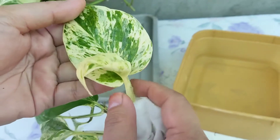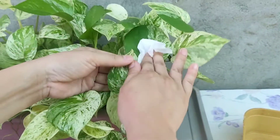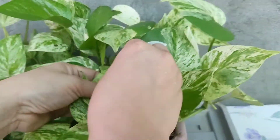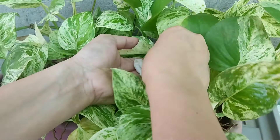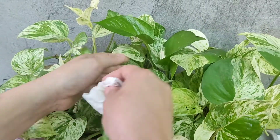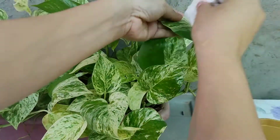Tingnan mo ang kanyang leaves — wow, look at that. Ang ganda talaga. Wino-water ko lang ito when the soil is dry. Dito ko sya linagay because this side ay nakakuha sya ng bright indirect light.